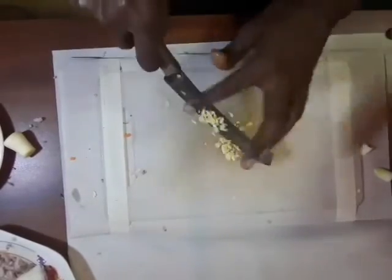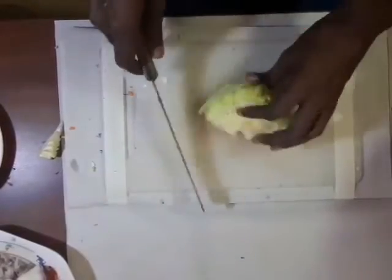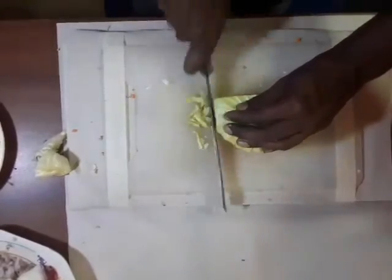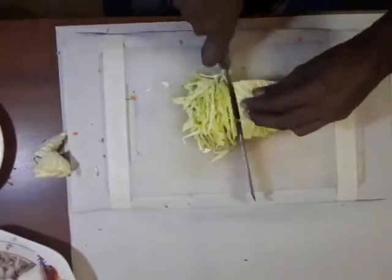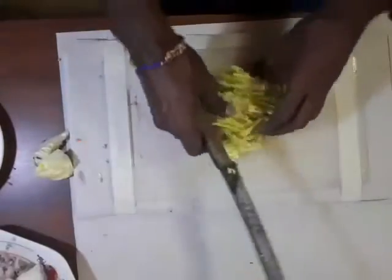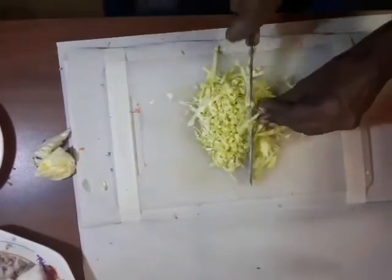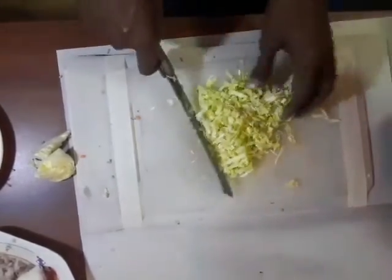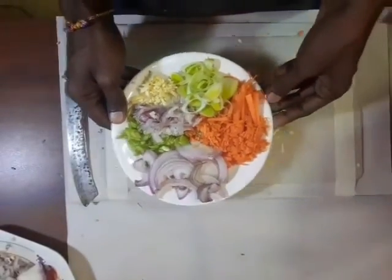There we go. So, let's go. I'm going to put it on the side.